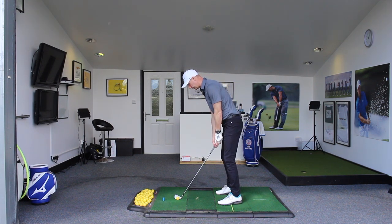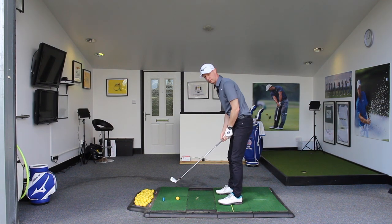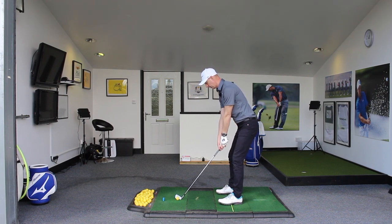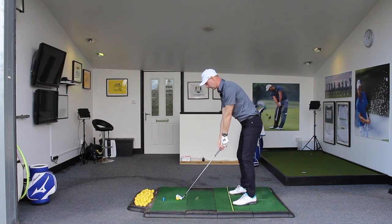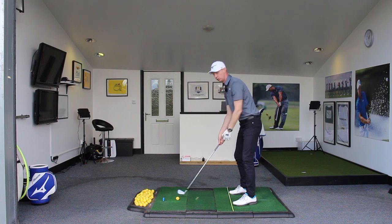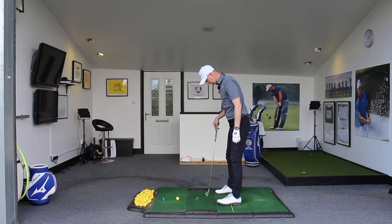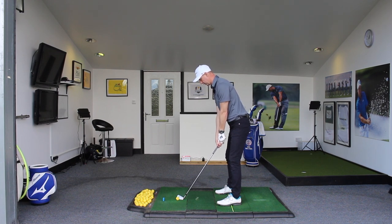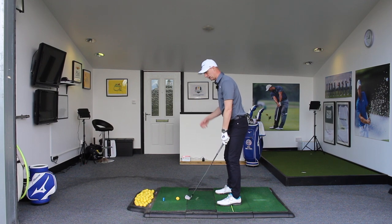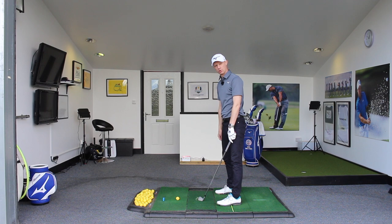If I go too much forward onto the toes, I can lose balance, go forward and find the hosel. If I'm too much on the heels reaching, I can move dynamically forward there. If I get too far away, I feel like I'm going to throw the golf club back towards the golf ball, and again that's going to cause the hosel to possibly get in the way. So getting used to feeling like we are more across the middle of the foot at setup means you'll retain nice balance throughout the swing and you're less likely to reach out or rock backward or forward and cause the club to move off its circle and bring the hosel into play.